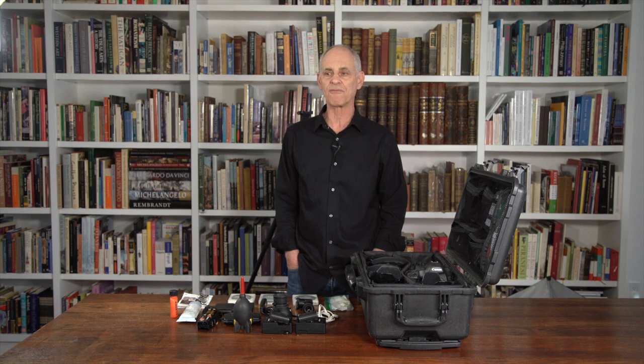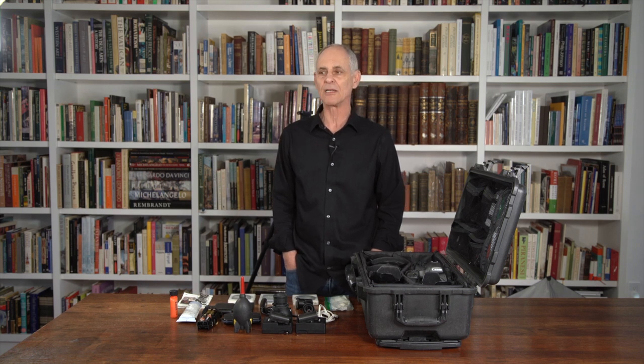Through the course of my career — view camera, digital — I've never been much of a gearhead. My first two years as an architectural photographer with a view camera, I did that whole thing with two lenses. So let's start from the bottom up, and I'll show you what exactly I use.